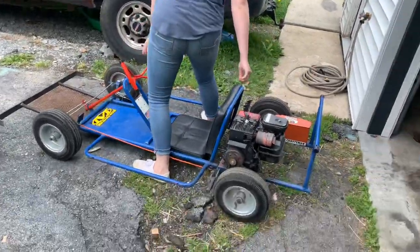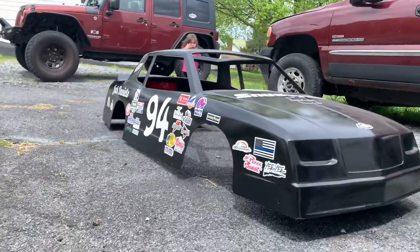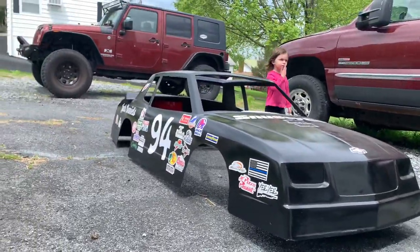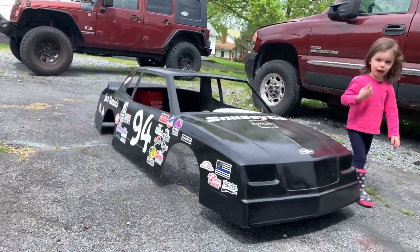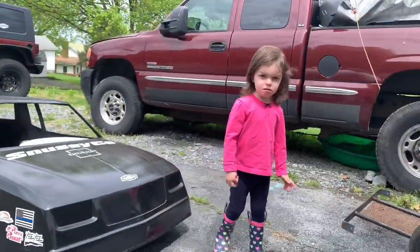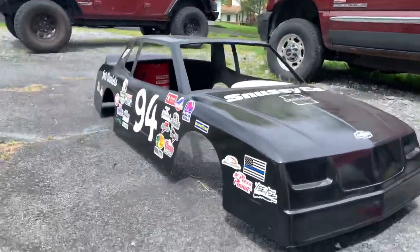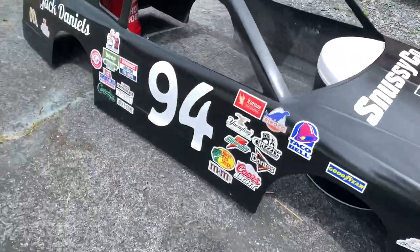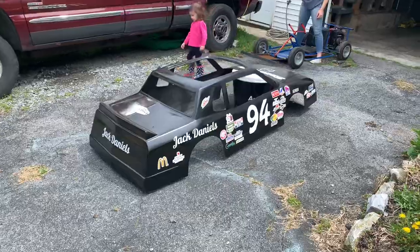So we have the NASCAR go-kart body out here — it is not touching the ground — and I want to try to figure out how many lines we can make underneath here with the painter's tape. As you guys can see, we got all the new decals on yesterday and we are going to play around with it today and see what we can accomplish.